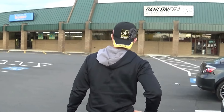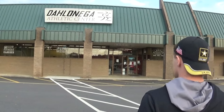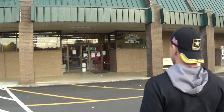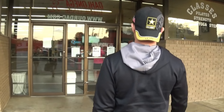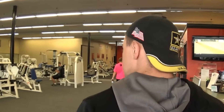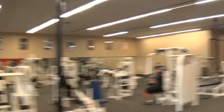Alright, you ready Jay? Let's hit this. I'm trying not to lose anything today. For real — I'm kind of known for losing things. Alright, we're going to head into this changing room. See you guys in a minute.